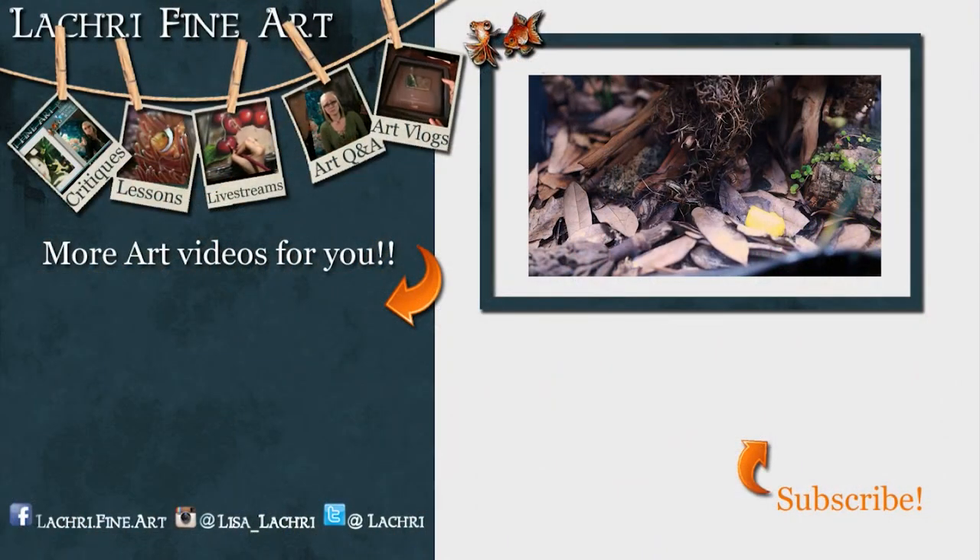Have you subscribed yet? If not, I have a handy button right there — it's a round orange arrow going towards it. If you click on that, it'll help you keep up to date with all of my new art videos every single week and my livestreams. You may also want to click on the notification bell because YouTube has been horrible lately about letting people know when my videos go live or when the livestreams start, so that will help too.